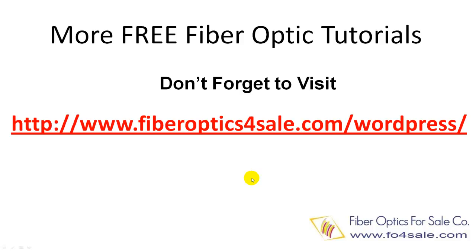Fiberoptic for Sale Company has a blog offering many free fiber optic technology tutorials. Don't forget to check it out on the following URL. See you again next week!